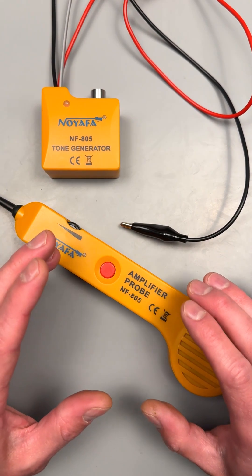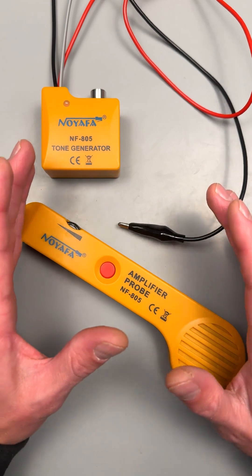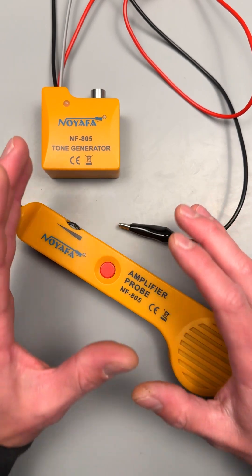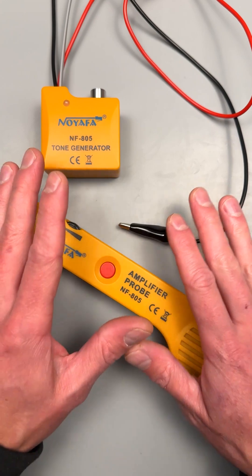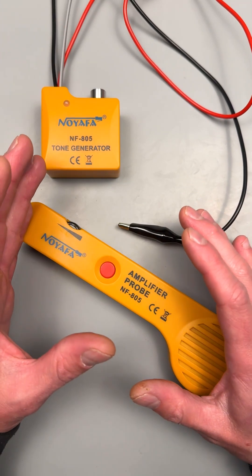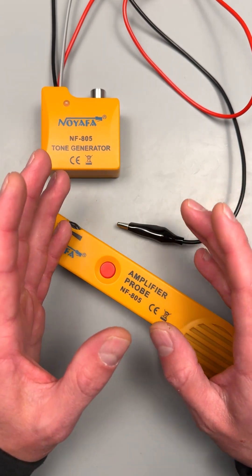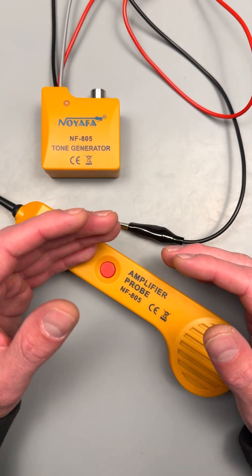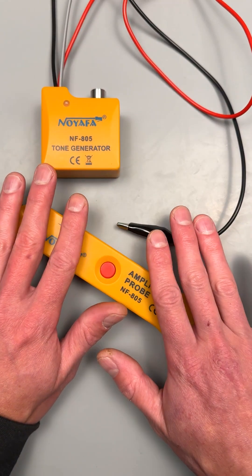We've got something a little bit different today. This is the best kept secret from the telecommunications trade — a tone generator. It's specifically built for tracing down and checking analog old school phone lines, but it's still very relevant today. When I worked in telecommunications, we always had something like this in the truck because it is a very simple, bulletproof tool, and anyone that works in low voltage wiring systems should have something like this.